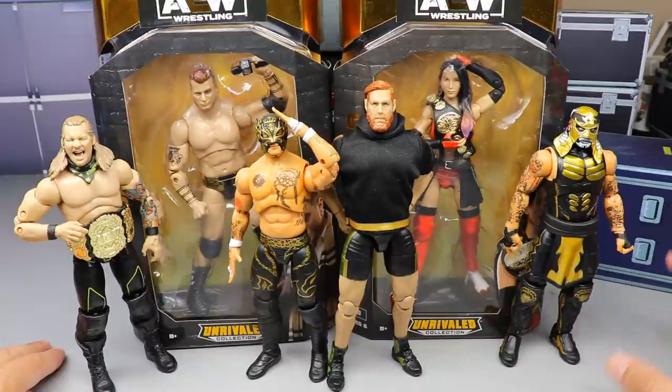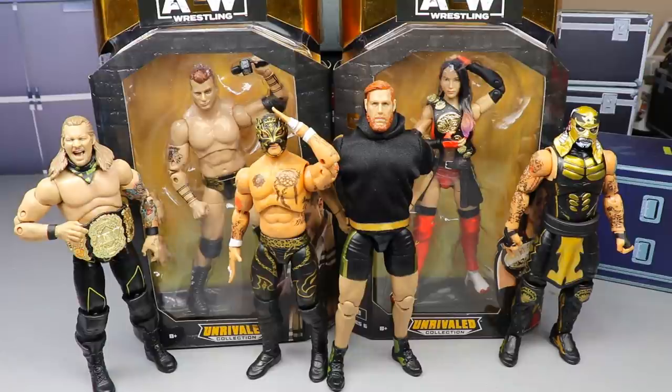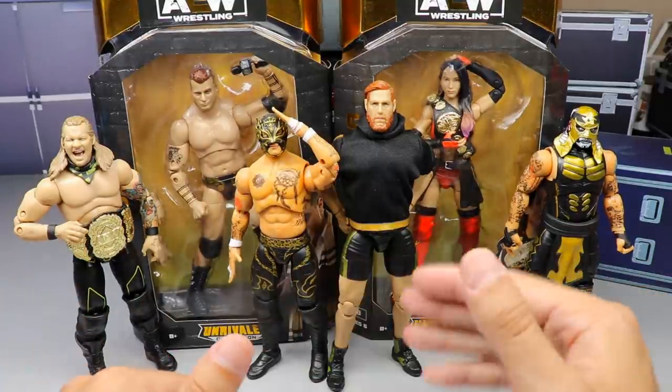Stay tuned for the ranking of the entire set. A lot of people have said that Series Six has been trash, but I don't think it's fair to judge the full wave until I crack the final two out of the packaging. It was a weird wave — everybody's in black and gold, a lot of re-releases, only two new characters. Multiple people have reached out saying this set has been boring or lackluster.